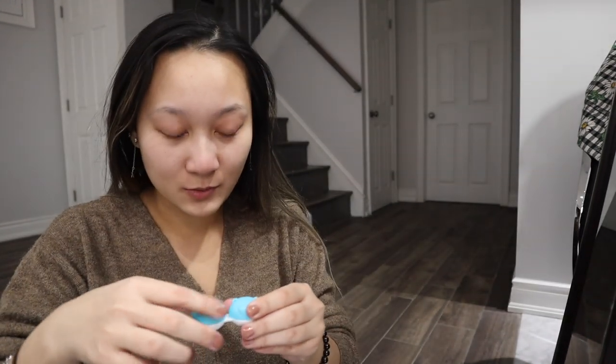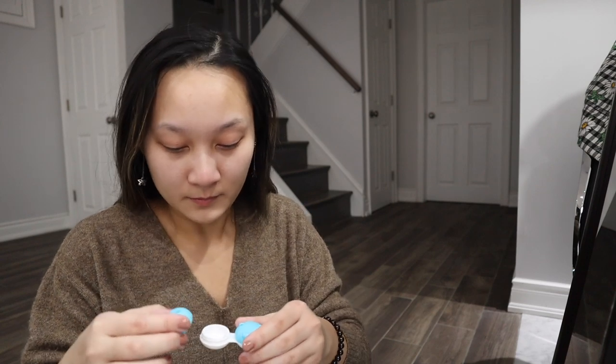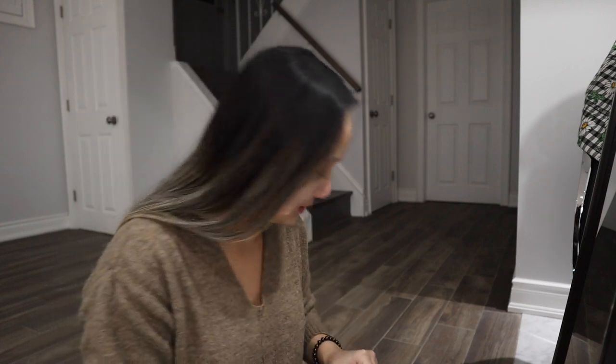The blue one that I got was called Pinky Princess Cloudy Blue, instead of Pinky Princess Cloudy Gray. Now that we have the contacts in, this is what they look like. We are going to start the makeup. I always do my eyebrows first because my eyebrows are the most important. So we're just going to get started on these.